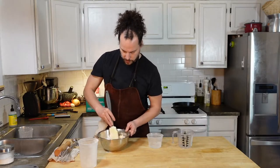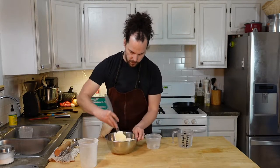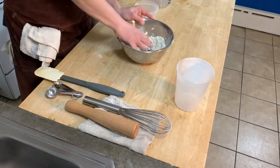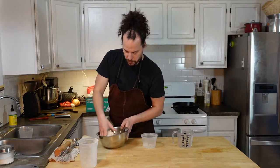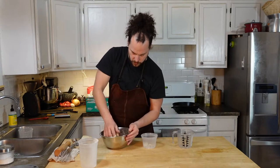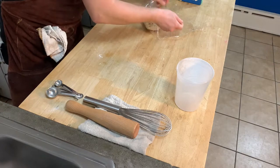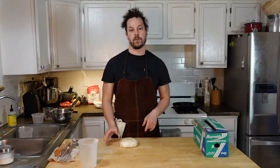Keep adding water until it starts to come together. Once it moves past the shaggy dough phase, start using your hands to form it into a ball. This is about where we want it — just barely holding together. It's come together and we haven't worked it too much; I can still see some butter in there. Grab some plastic wrap, wrap it pretty tightly, and flatten it out into a disc. Let that rest in the fridge for about an hour.